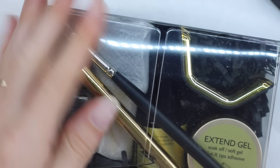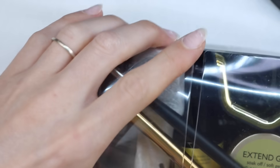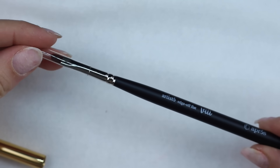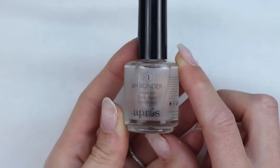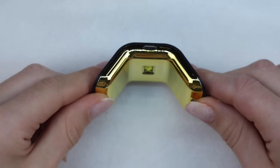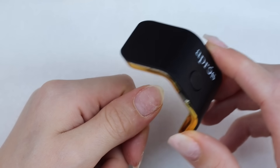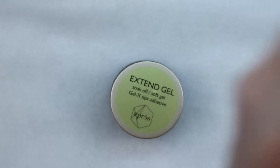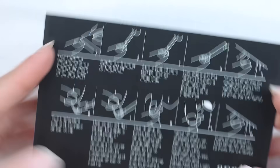I've taken off one hand to show you guys. I've got some acrylic left over that I didn't bother taking off, and we're going to give this a try. Let's open it up. So it comes with a brush with a lid, some pH bond dehydrator, and then a primer — that's step two. This is a no-wipe gel top coat. It comes with a teeny tiny lamp, so I guess you cure it like that before putting it into your light. And then it also comes with the Xtend Gel Soak Off Soft Gel — this is the tip adhesion. It does come with instructions at the very bottom, so we're going to follow these perfectly to see how well these last.